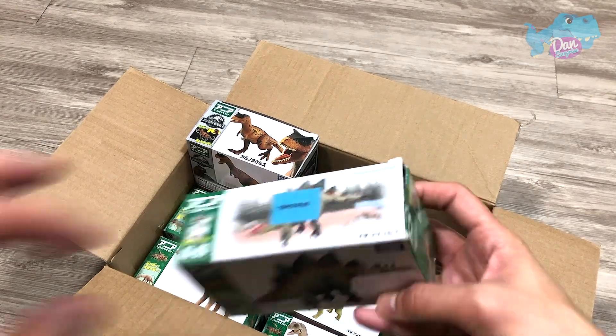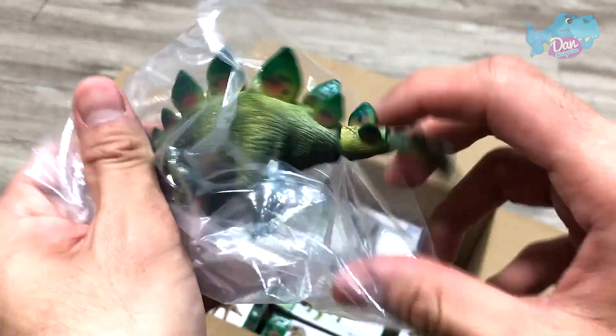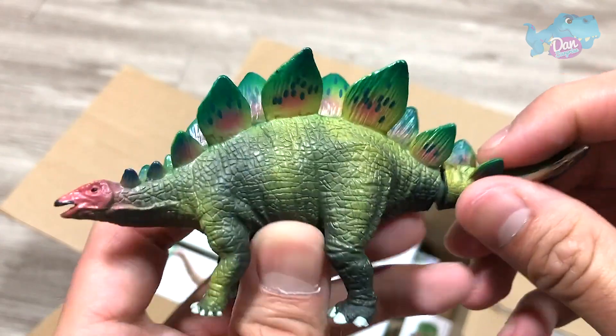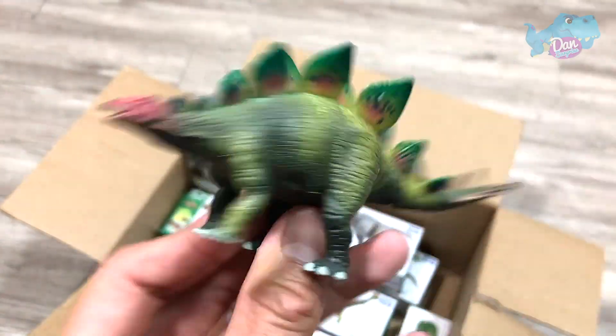Let's move on to the next one, which is a Stegosaurus. Check this out. Beautiful — the Roof Lizard.